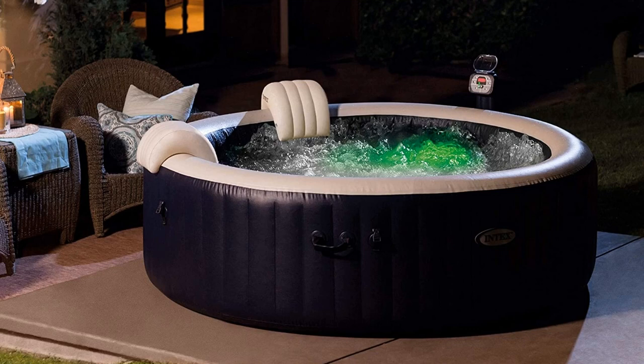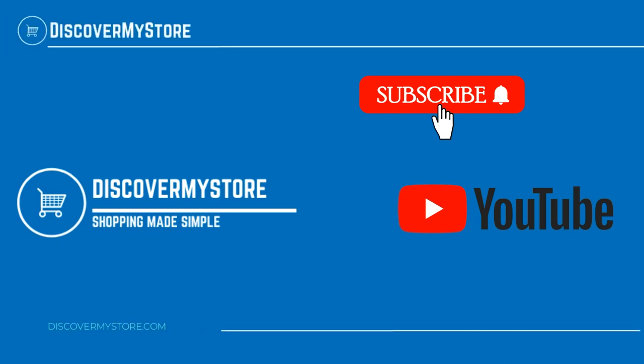For instructions on the assembly and use of the spa, see the manual. Thank you, I hope that information helps. Don't forget to subscribe to our YouTube channel for more relevant tips about your pool and spa.